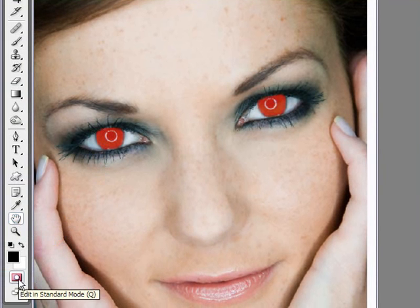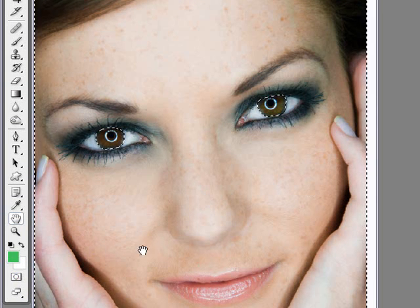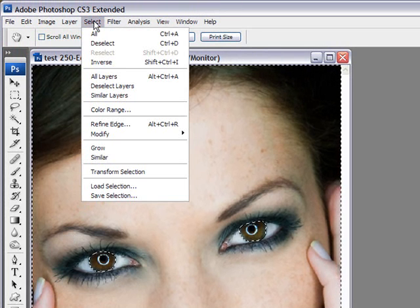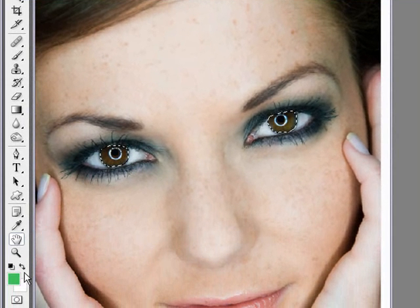Now we're going to click that icon again. And as you can see, it created a selection, but the selection is actually everything but the eyes. We want to inverse that. We simply go up to our main menu, Select, and then Inverse. And now we only have our eyes selected and we can paint inside those selections.